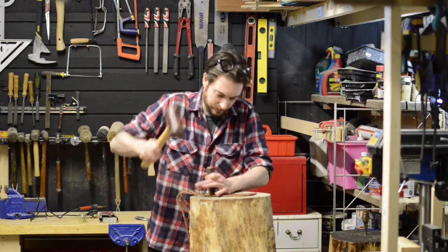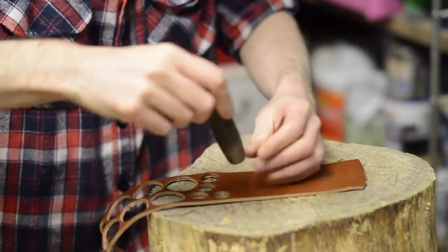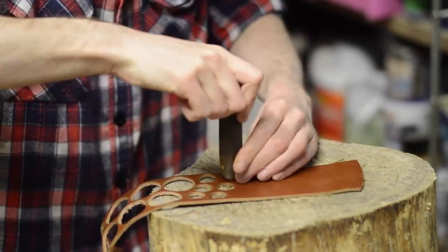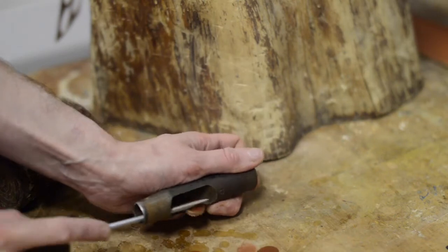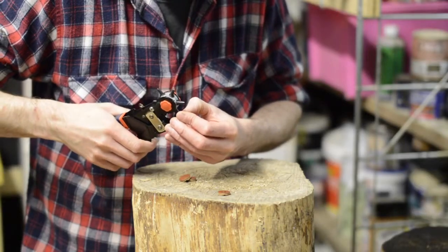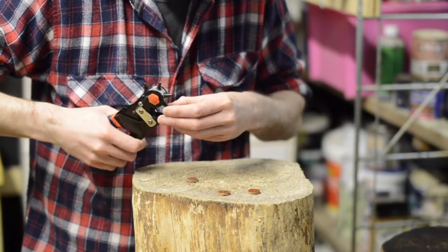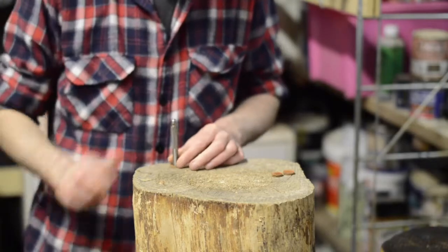So there is clearance for the cable at the bottom of the lamp, so I need to add some feet to it. I'm going to make the feet out of leather, so I'm cutting out some leather discs. I'm punching small holes for the screws to go through, then larger holes to countersink the screw heads.